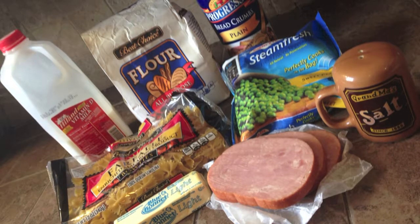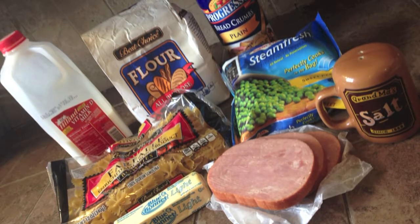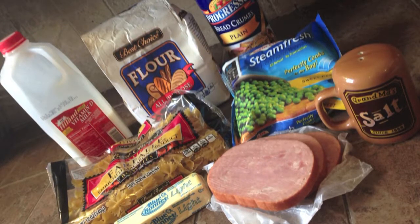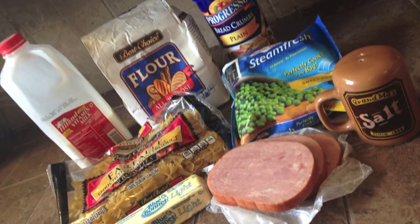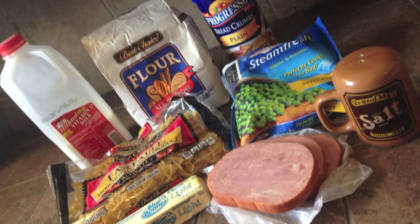two cups of cubed ham, two tablespoons of butter, three tablespoons flour, a half a teaspoon of salt, two cups of milk, one cup of mozzarella cheese, one and one half cups of peas, and one and one half cups of breadcrumbs.